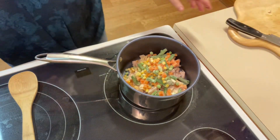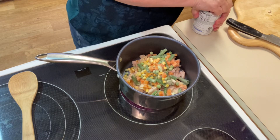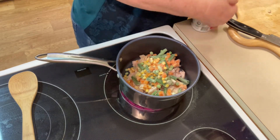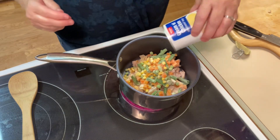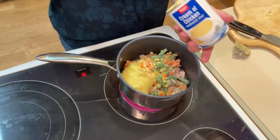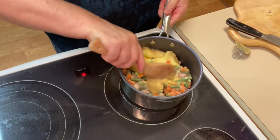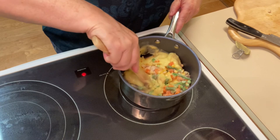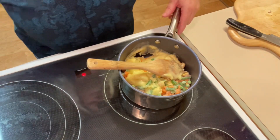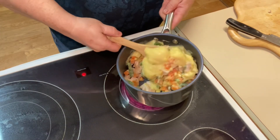Now that we have the first couple of ingredients together, we're going to add one can of cream of chicken soup. It doesn't matter what brand you use — if you don't have cream of chicken, cream of celery or cream of mushroom works too. Then we're going to give that a good stir.